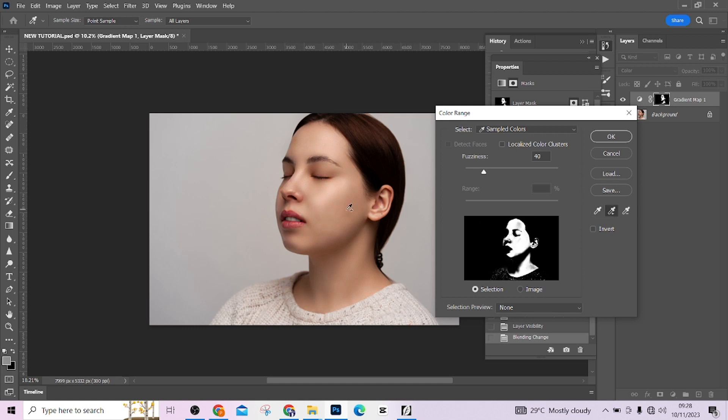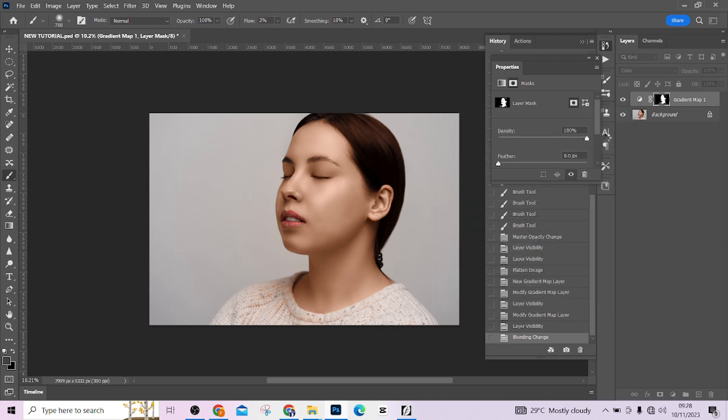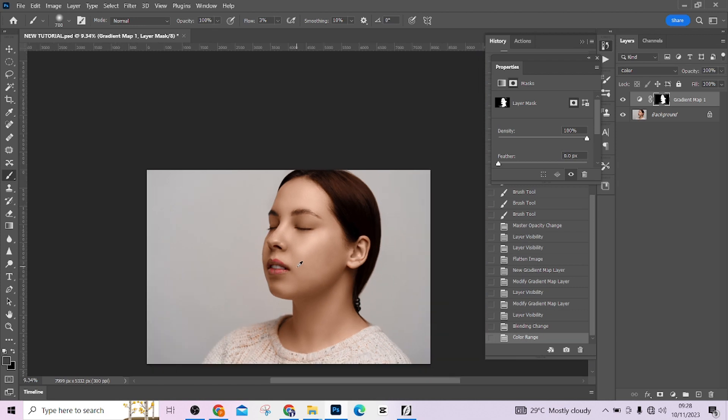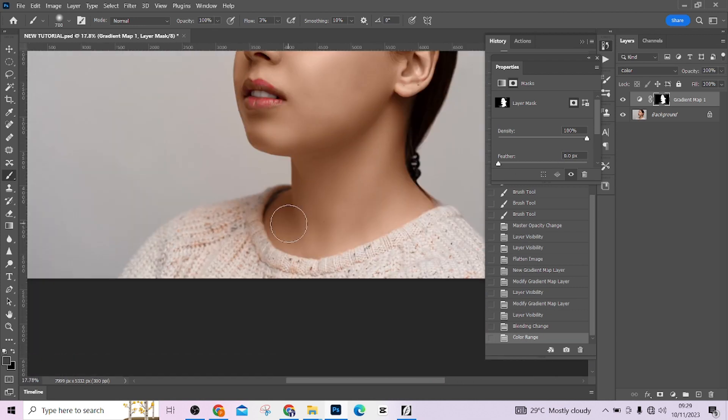Click anywhere on the skin, then click the plus icon and add the rest of the skin tone. You can reduce the fuzziness to remove it from the clothes, or just paint that out later. Increase the fuzziness a little more to smooth the transition and press OK. You'll notice it's spilling onto the clothes and lips — areas we don't want. Take your brush with a black foreground color, increase your flow to 100, and start removing it from the clothes.